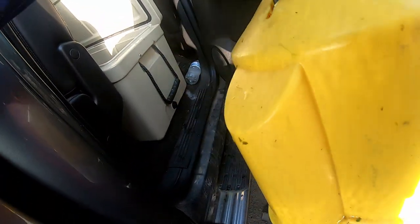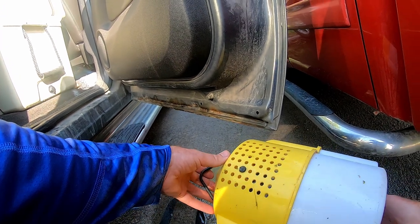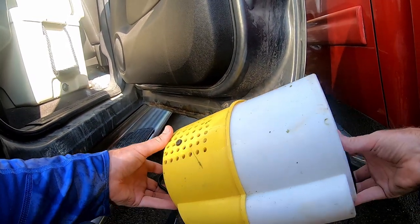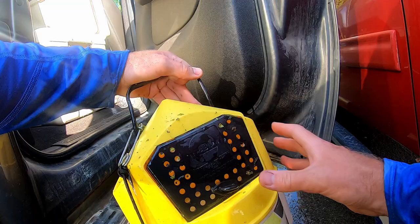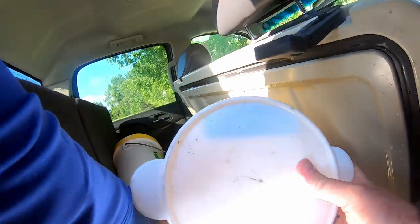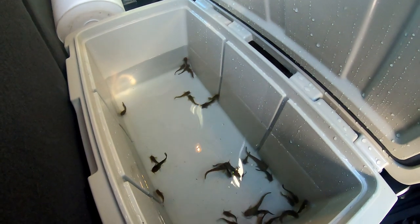Part of the deal with collecting bait is you can't transport the water from the body of water where you caught them. You need to bring your own water — Eric uses clean well water from home to keep the willow cats legal to transport. They transfer today's catch — some nice bullheads and willow cats — into a cooler filled with well water.